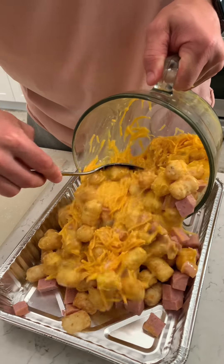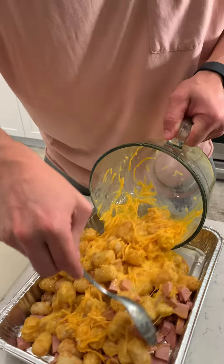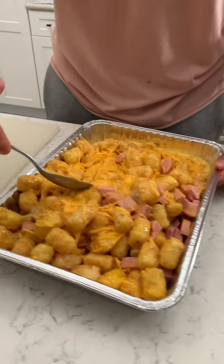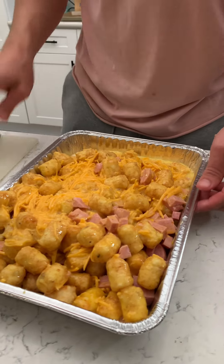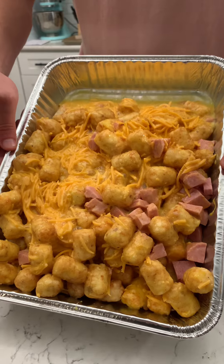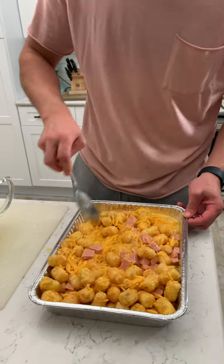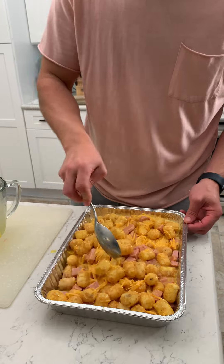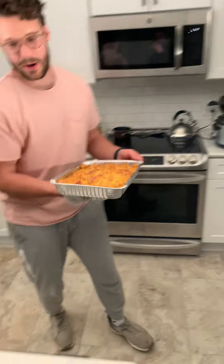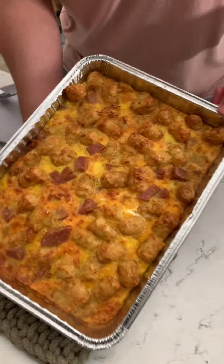Grab my baking dish — just a nine by thirteen. Look at that, oh baby, cheesy spammy, that looks good guys. I can kind of mix this in a little bit better. I have a lot of the egg over here, so I'm just gonna let it slide under those tots a little bit. This is gonna be so good, my mouth is watering. Let's bake this now at 350 for about 45 minutes.